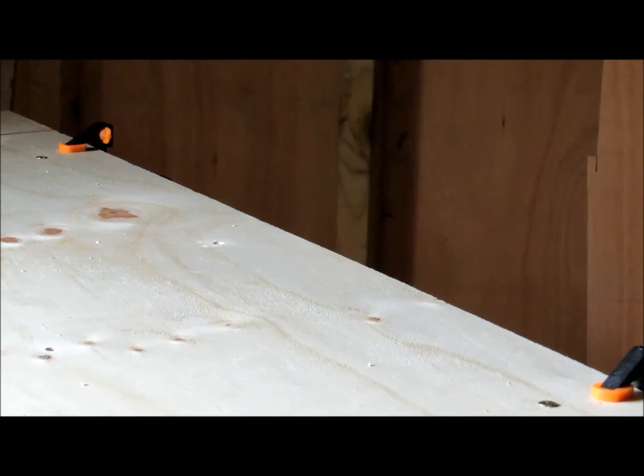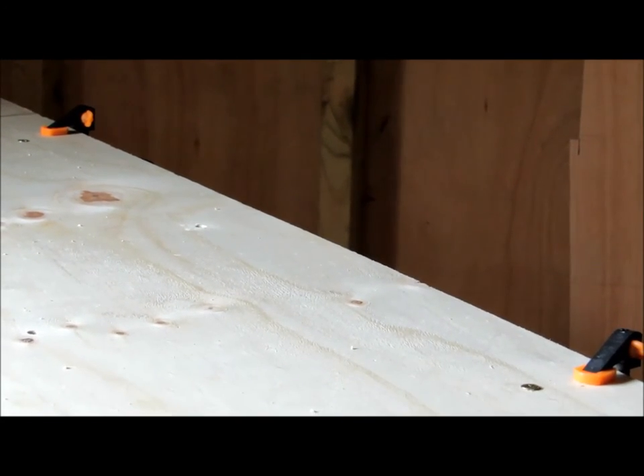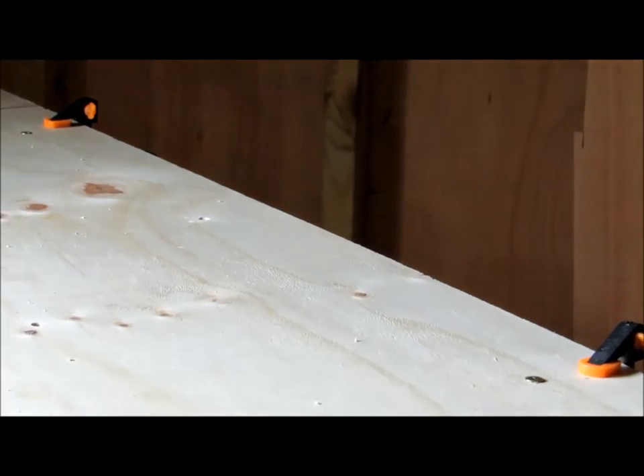While I lined up all the holes and drilled them, and then I've been around drilling all my markings and then making some nice countersunk holes.